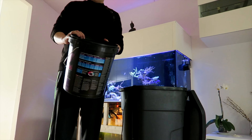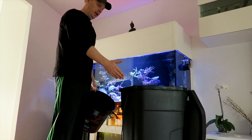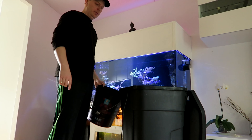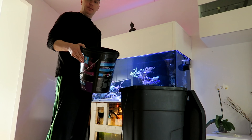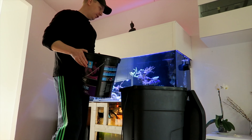I have this bucket that's going to be my drain bucket, and here we have the fresh saltwater that's going to get pumped back into the system. It's going to be a lot of bucket hauling, so I'll probably time-lapse this, but let's get to it.